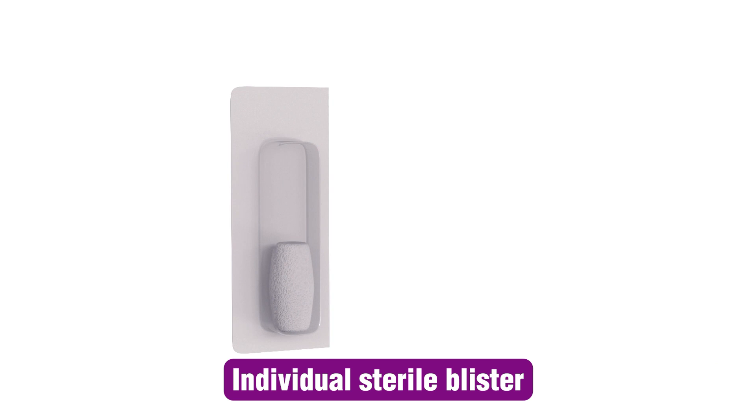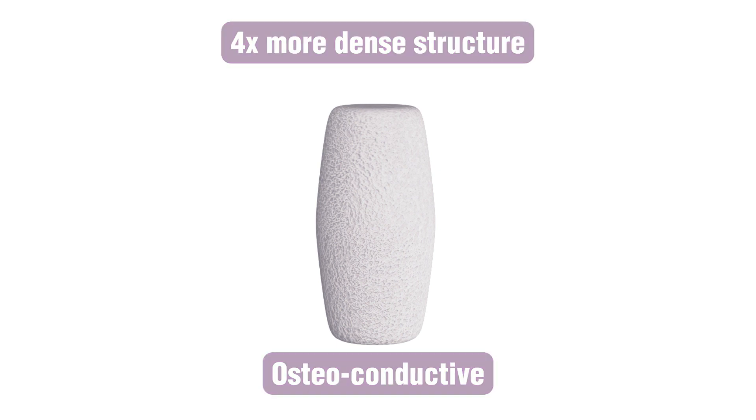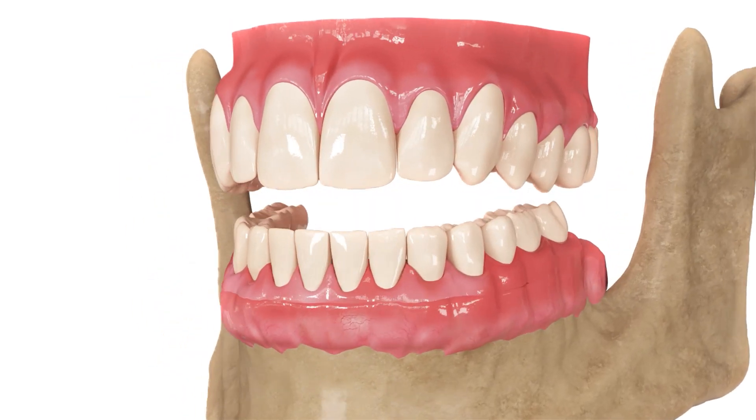Compared to traditional gelfoam sponges, Sponge HD plugs are four times denser, making them ideal for achieving safe, rapid hemostasis and preventing ridge atrophy after teeth extraction.